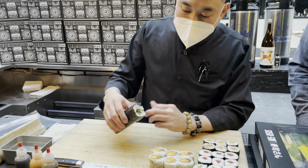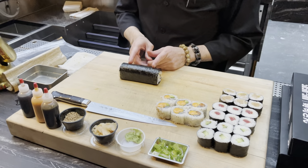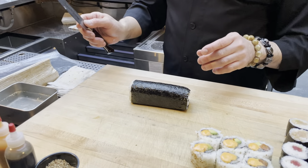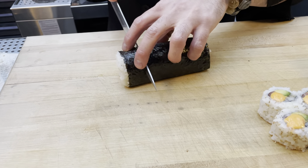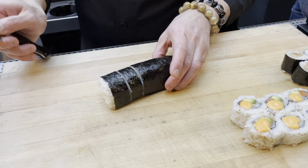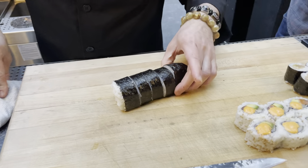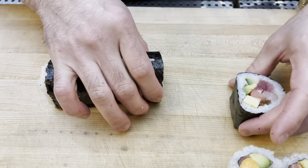Sometimes the ingredient doesn't fill the whole roll evenly — to fix that, cut the two end pieces a little bigger and the middle pieces a little smaller. This time we cut in five pieces: four cuts equal five pieces. Knife down, wider on the edges — one, two, a little thinner cut in the center pieces, three, four, leaving a little width on the end piece. Now you can see everything in there. Look at all those colors — it's like a stained glass window.